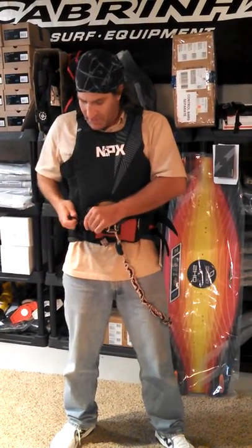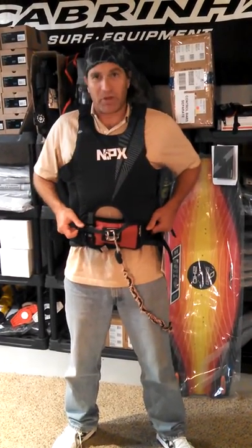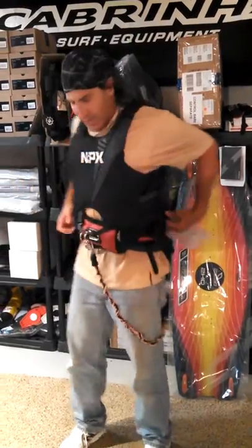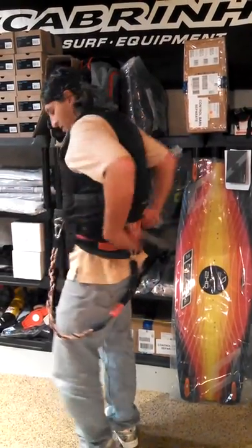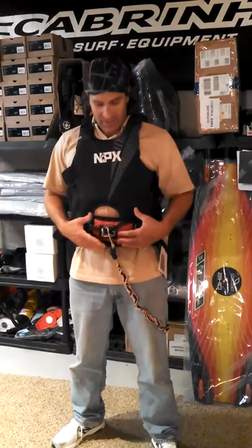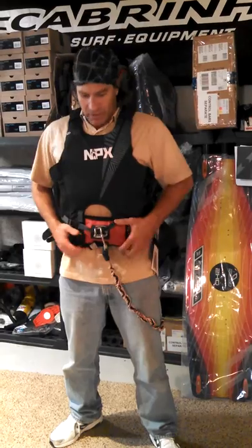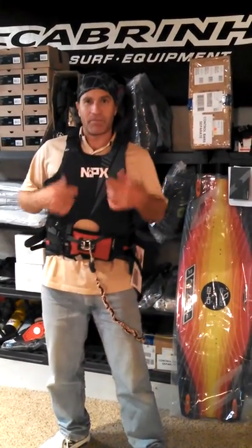It has a spreader down strap that holds the vest from floating up on you when you're floating in the water. And as you see, it goes over your harness, so it doesn't allow your harness to slide up. If the vest was on underneath, the whole thing will slide up on you. Being over the top, it won't slide up.